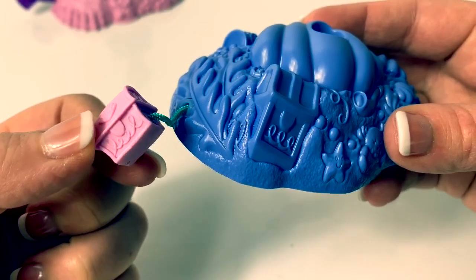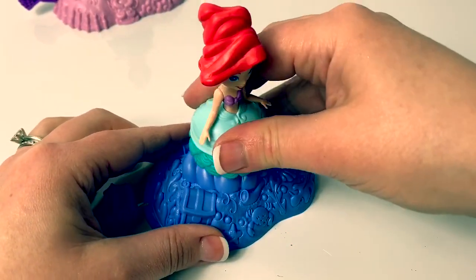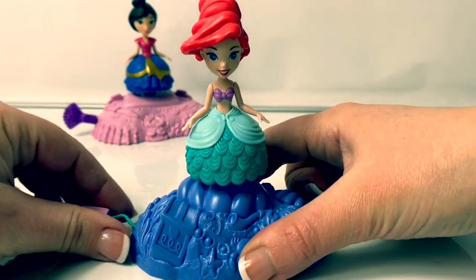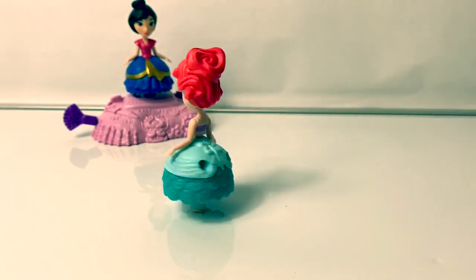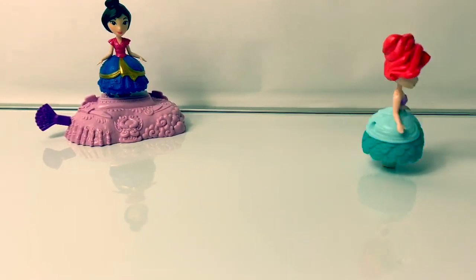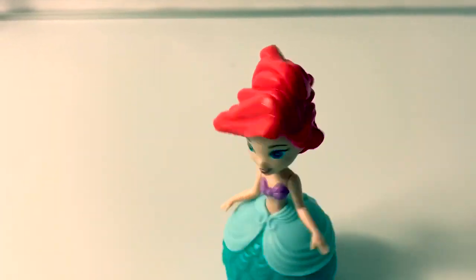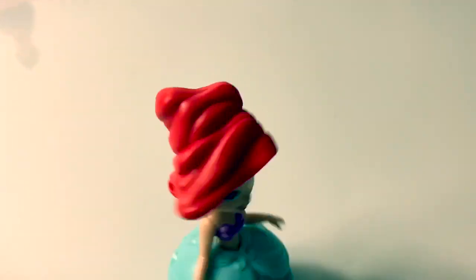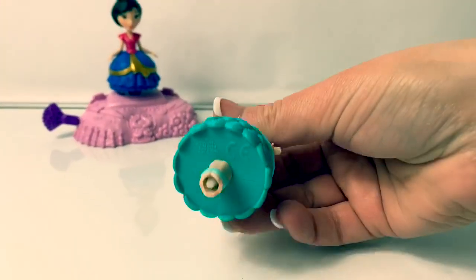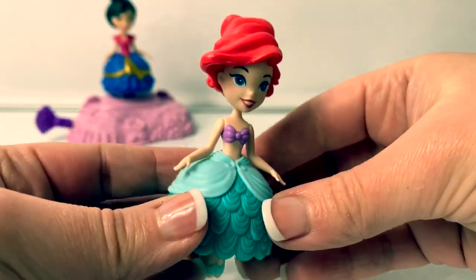And this little thing here on the side that you pull is a pink treasure box. Let's put Ariel on top. You can see this little piece here is still moving. This is so fun!